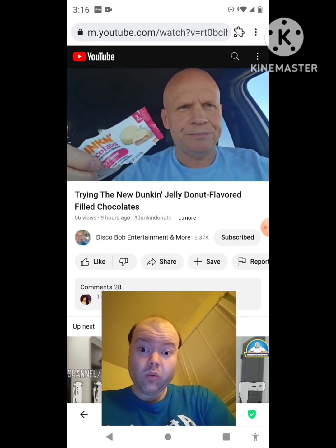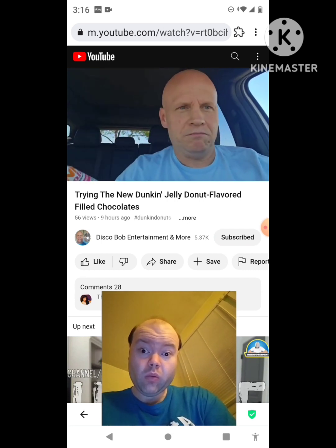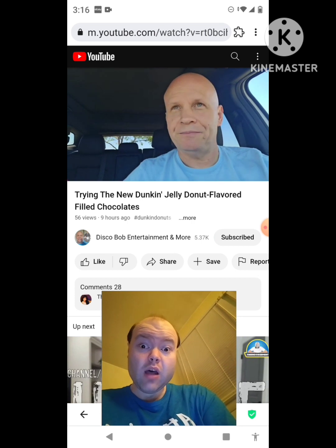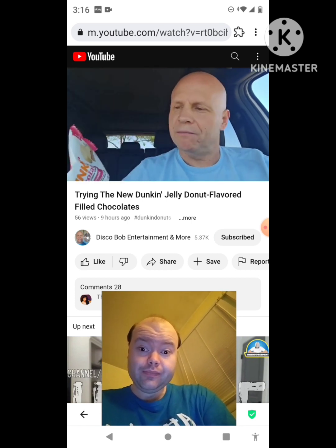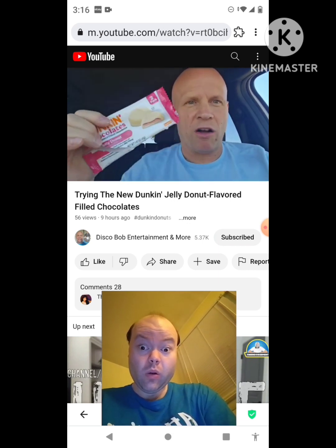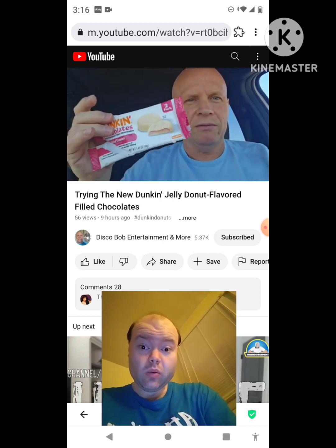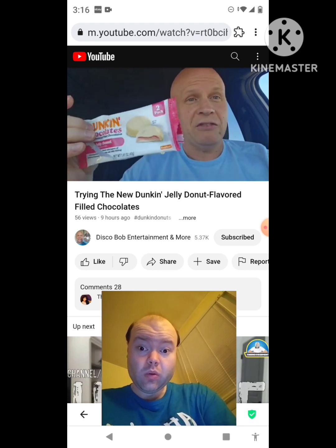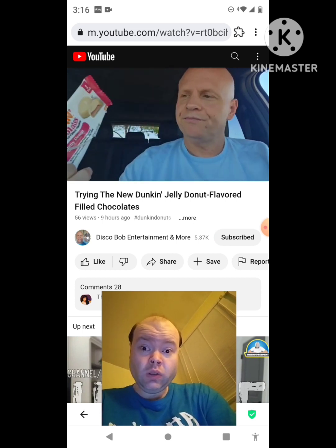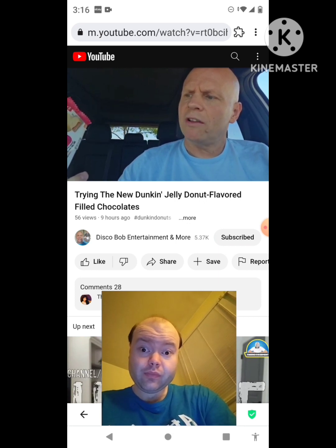I found these at the Hi-Lo. You could probably get them anywhere — they just came out recently. Hey, they get my two thumbs up. That jelly in the middle is awesome. They don't really taste that much like a donut to me, but just tastes like white chocolate and wow — they're really good. The white chocolate and raspberry filling. These are awesome, guys. I hope everybody enjoyed this review on these Dunkin' Chocolates, donut flavored filled chocolates — jelly donut.